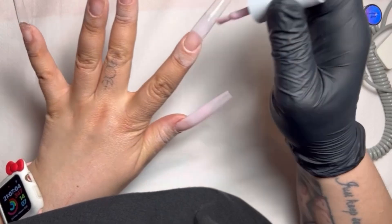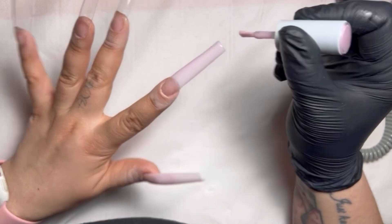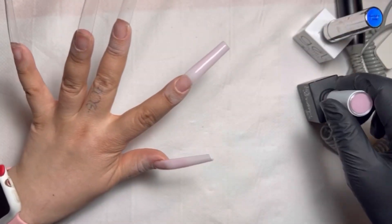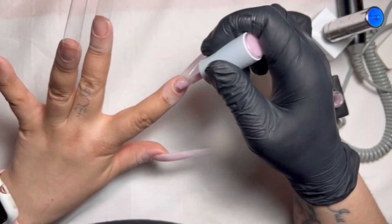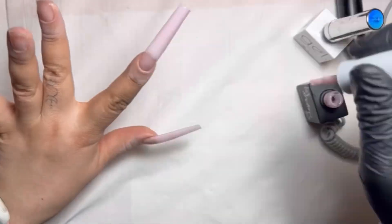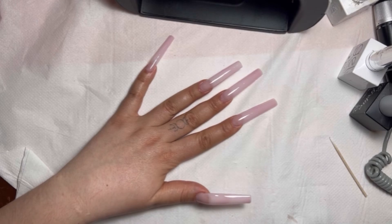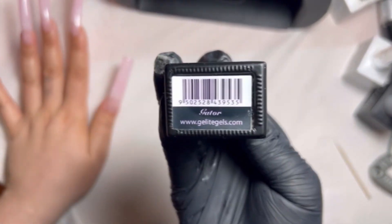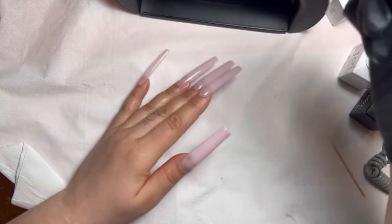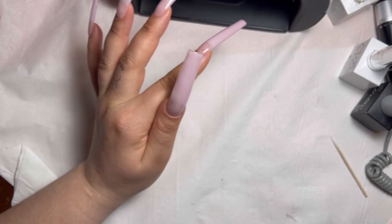I'll pop that in the lamp for 60 seconds to cure. I sometimes cure my thumb on its own just to make sure it gets fully hit by the light, because if you're a nail tech or you do your own nails, quite often the thumb just doesn't get enough light due to the angle you hold it. You'll see me tip my hand upside down there just to level out the product and get a nice shape. I've done two coats and now I'm going in with this Unicorn color from Geely to do a glitter ombre.